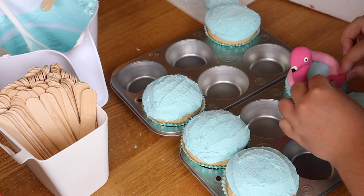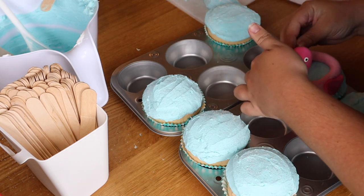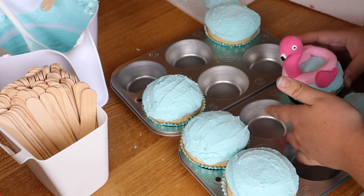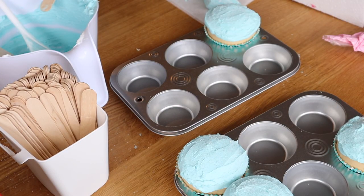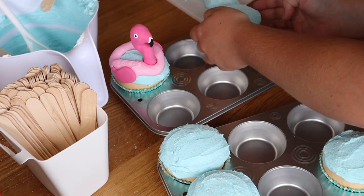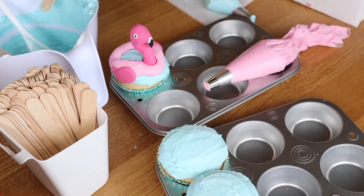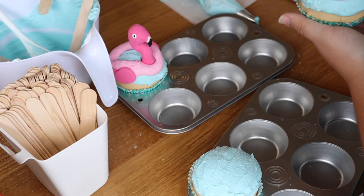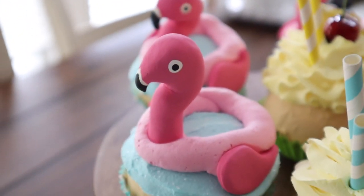Then you can apply all of the little fake fondant pieces — the flamingo heads and each side of the flamingo wings — to the cupcake. And there you have your finished flamingo pool float cupcake! They all turned out super cute and adorable. Let them dry for 24 to 48 hours and then you can decorate with them this summer — super cute in your kitchen or dining room in a tiered tray, a simple way to bring the summer inside.